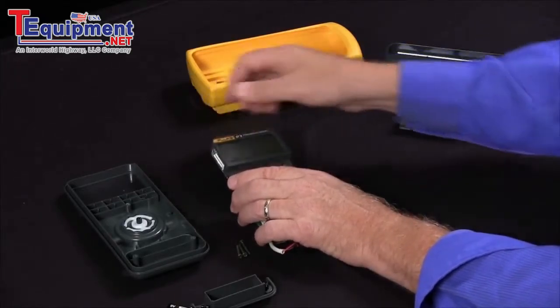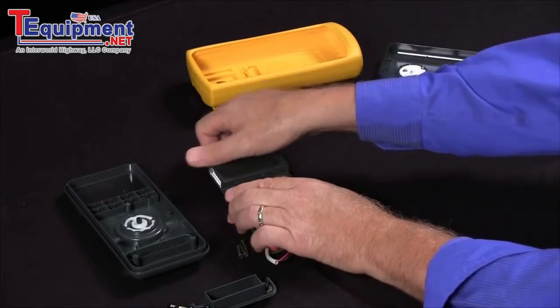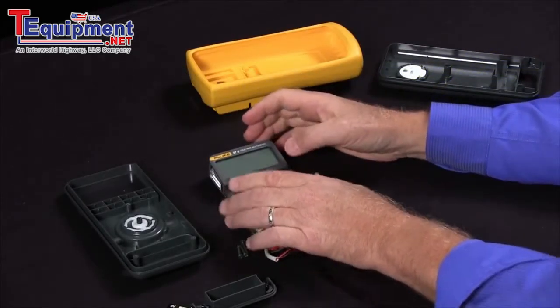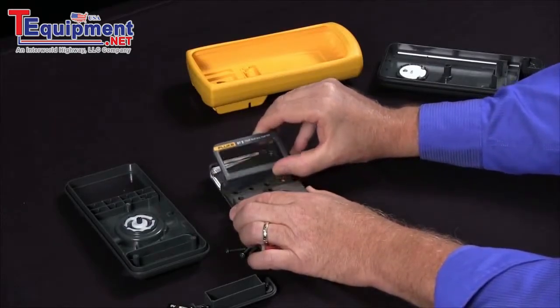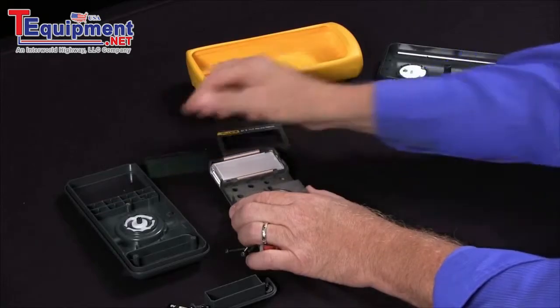The display contacts the circuit board by using elastomer strips that, in a corrosive or very humid environment, might lose contact with the circuit board. By pulling off the display — there are some snaps on top — and being very careful opening this up, you can get to those elastomer strips.